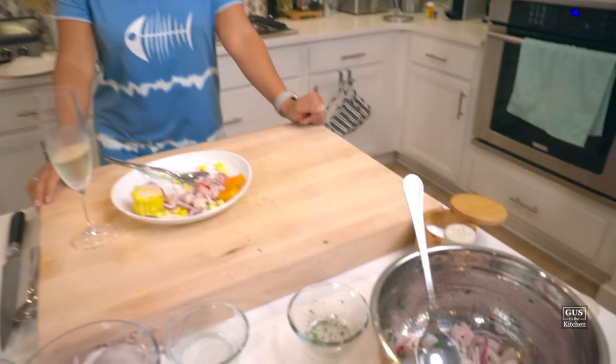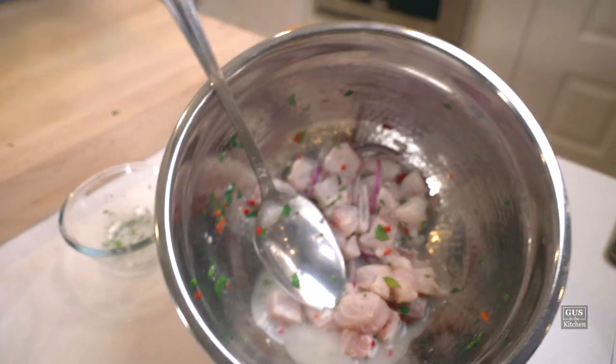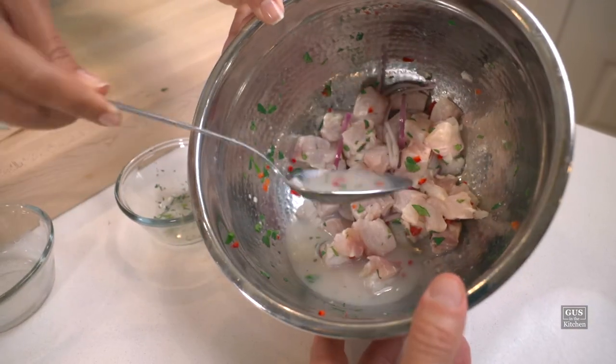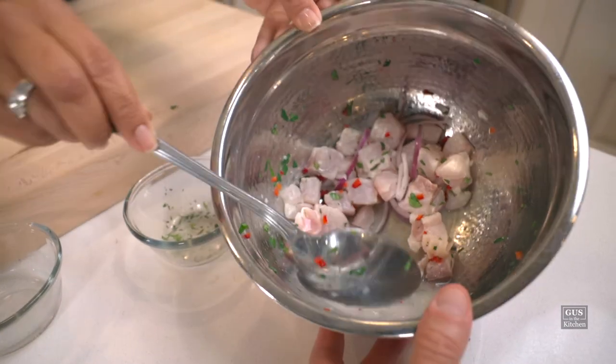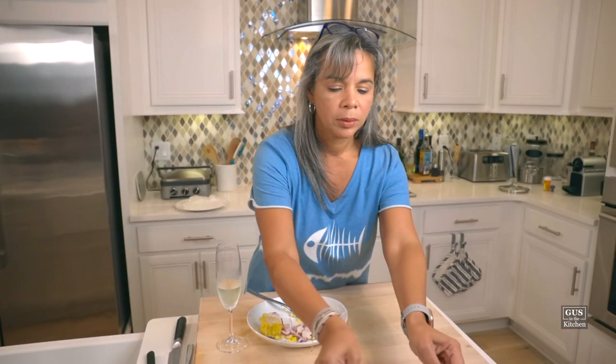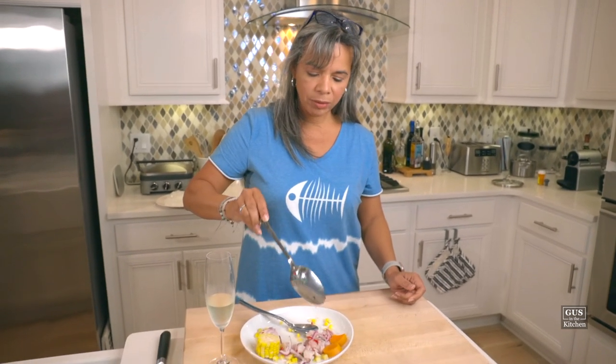Let me finish with this — look at the Leche de Tigre right there. That is a reaction the citric acid has with the flesh of the fish. I always thought it was like milk — that's the Leche de Tigre right there. It is said to have some powerful properties. And you can actually drink it. Great job! Fantastic.